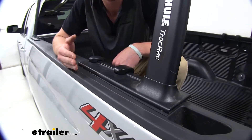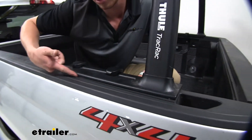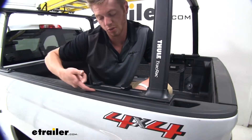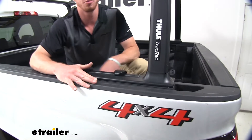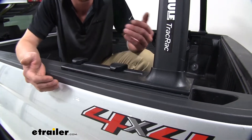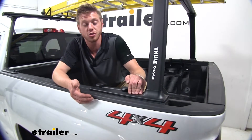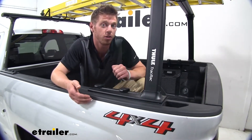Thule did keep in mind that you want to protect your truck. What they did was they threw in these little rubber pieces right here, and that's going to protect your bed rails from getting scratches or abrasions. Also, it is a very nice design with a very sturdy structure.